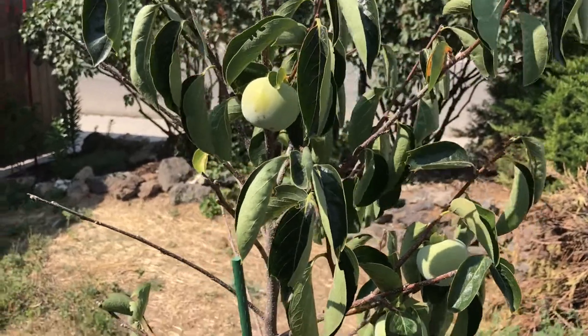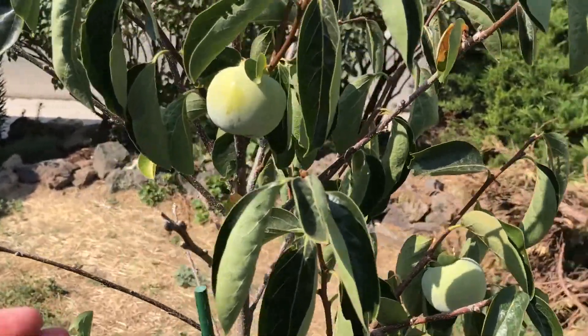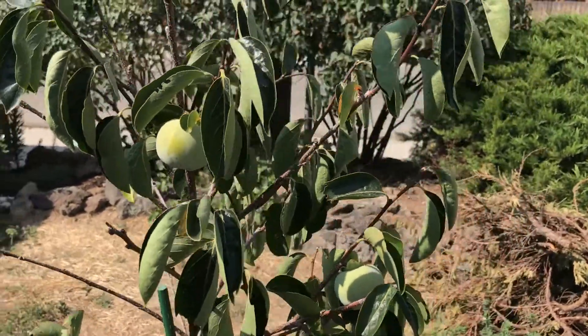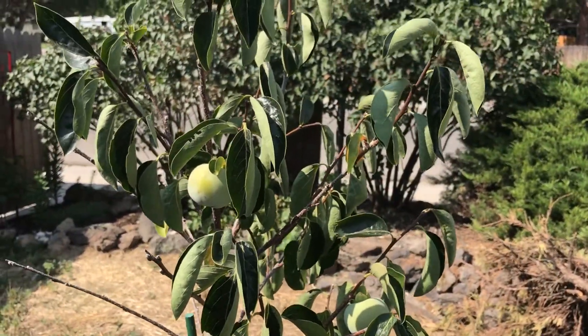It is an astringent cross — you get a little bit of the American persimmon in there. You have to let it soften before you want to eat it.